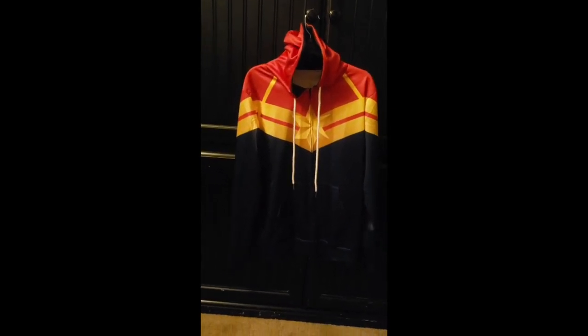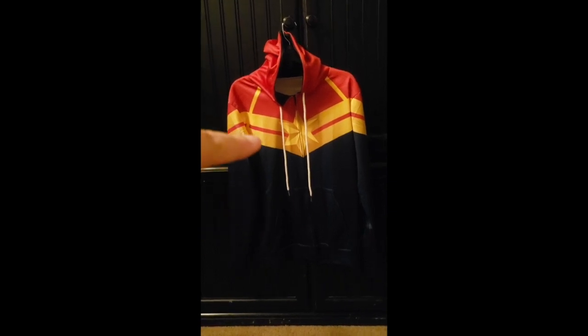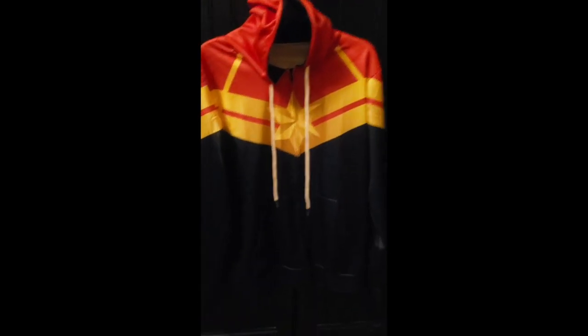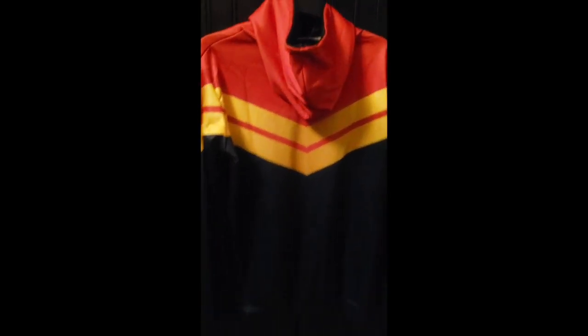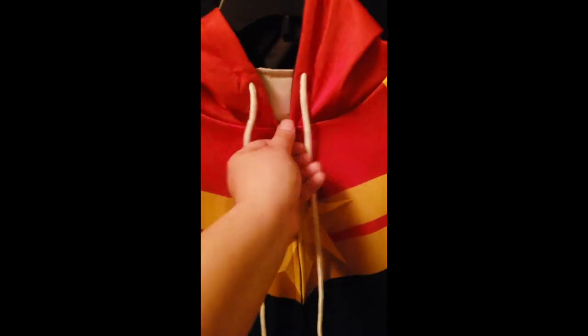As you can see, it's navy blue, gold, and red. The hoodie is all red and the pattern continues on the back — it's flawless. The inside of the hoodie is black, and the inner lining is white. You can see the material clearly.